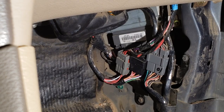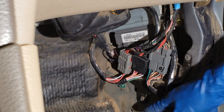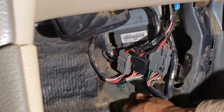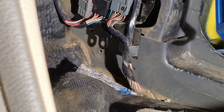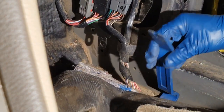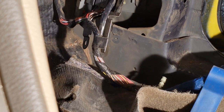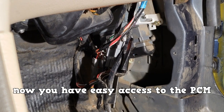Pull back the carpet. You don't have to disconnect those three connectors — you can just free the bracket they're on. A 7mm socket removes the two fasteners. To gain even more working space, you can free up those connectors and this wiring harness. Now you have easy access to the PCM.